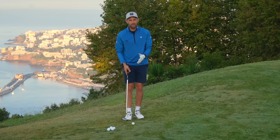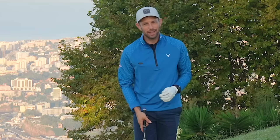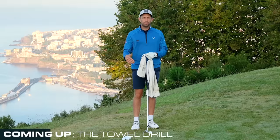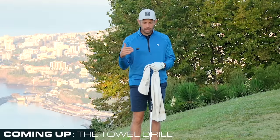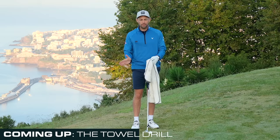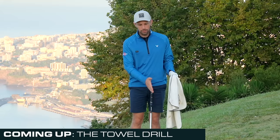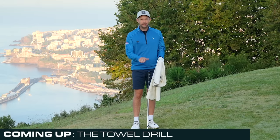So how can we give you the simplest, most basic chipping technique out there? Grab your bag towel — if you haven't got one, go and get one because you need to keep your clubs clean. What we're going to do with this towel drill is completely take any power sources out, any variation that could happen in the swing. We're basically going to set an arc that will consistently return back to the bottom of the ball, so the low point will be long and consistent.